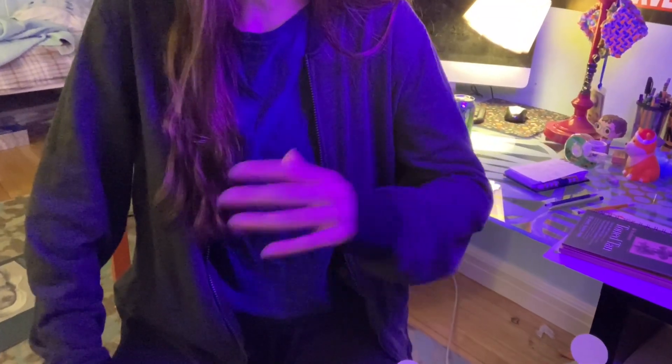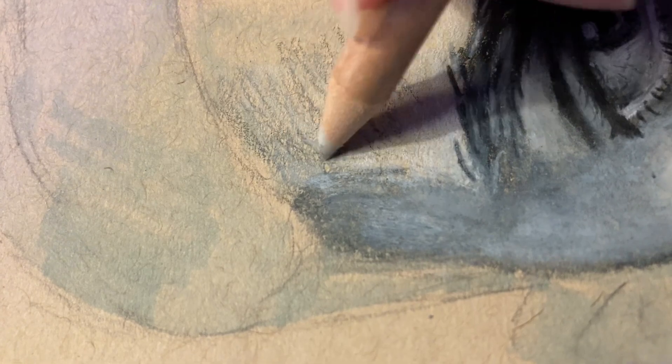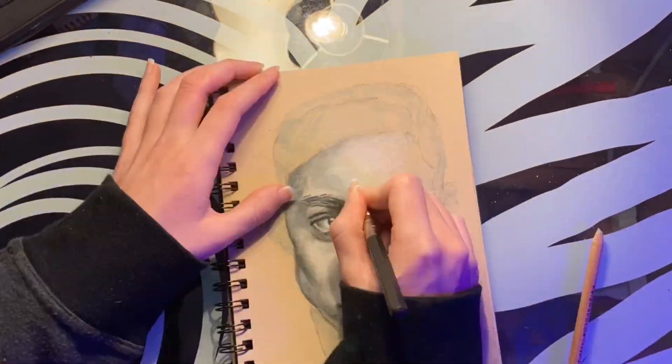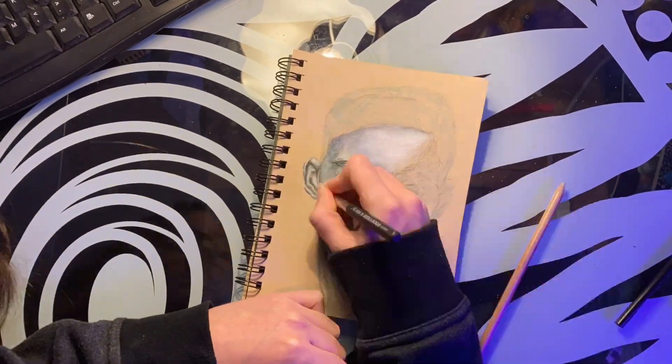Now I feel like I need to show you this magical tool called a colorless blender. Before... after. Like seriously, this thing helps so much. I think I was able to capture the values pretty well. Using colored pencils to do this definitely gives a more realistic feel than using graphite or something, though it's a lot more time consuming.